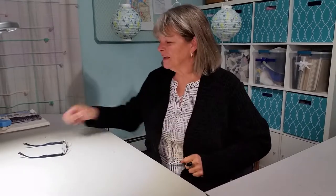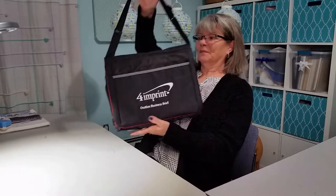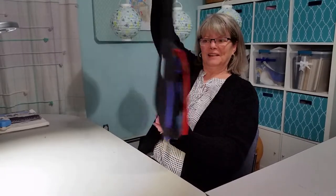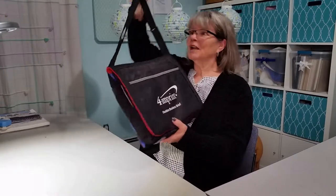Hey there, welcome back! I finally finished my journaling travel desk that I was making, so let me show it to you. I'm actually really pleased with it, although I'm not pleased with the sewing. This is what it looks like all finished, and as I open it up I'm going to show you different things about it.